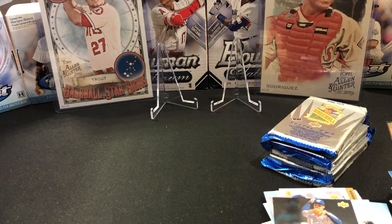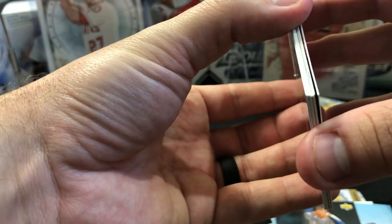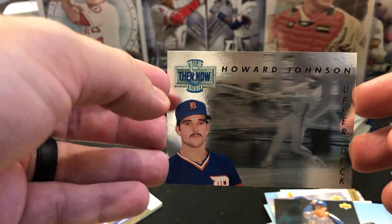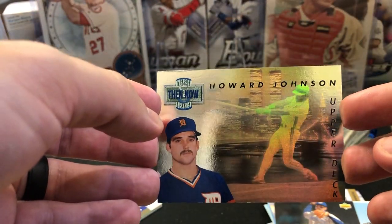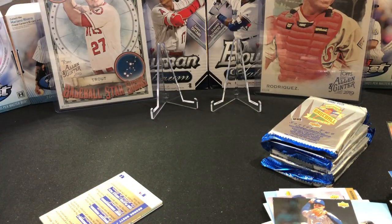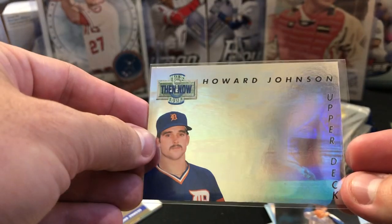I do have a Then and Now on this one — this is a good one. I want to be real careful with this one — trying to peel this off as nicely as I can. It has a corner ding, unfortunately. But a Howard Johnson — this is a foil, a very nice insert. Obviously the surface could be an issue, the corners are going to be an issue. Very similar to how you would approach the foil SPs, especially the Jeter. You're going to be lucky to get one and then end up with a corner ding or something. I'll still save it — it's not really that bad.